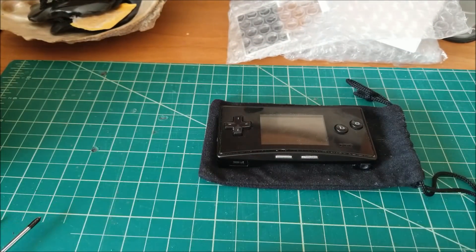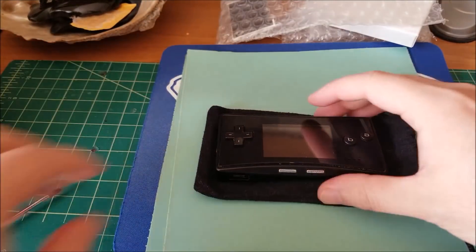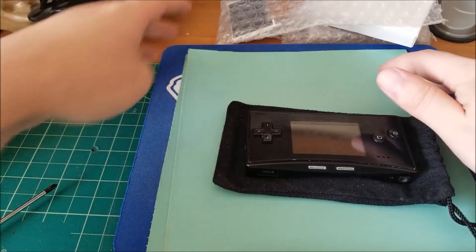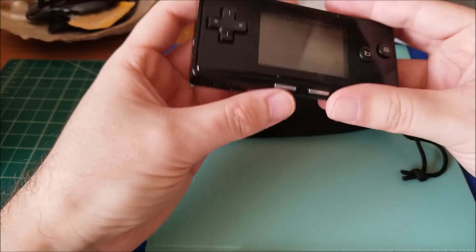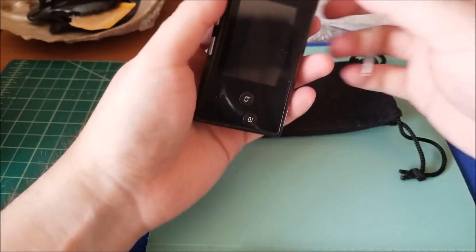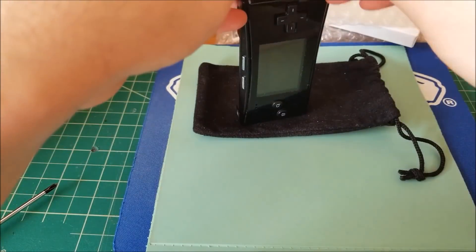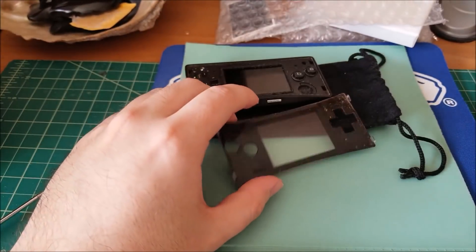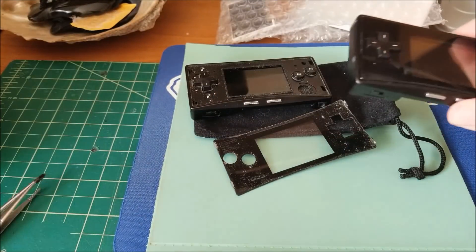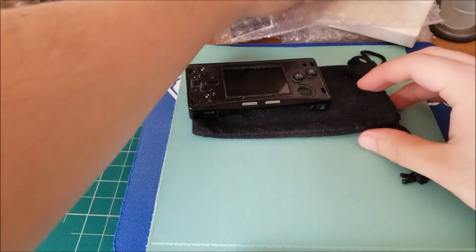Another good idea is to put down something so that nothing can get scratched — some kind of microfiber or similar. I'm just going to use a mouse pad with a very soft rubber surface. First up, let's take off the screen protector lens. There is a special tool to do this, but if you're very careful you can use tweezers to get in there — all it takes is a very light press. Don't push too hard. I pretty much never remove my screen lens, so I don't have the official tool. We'll set this aside so it does not get damaged.